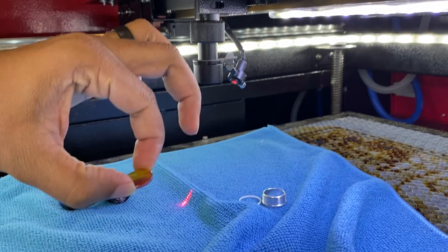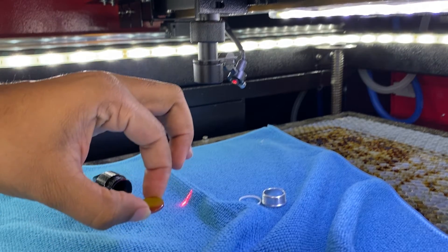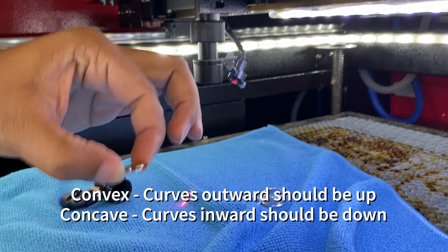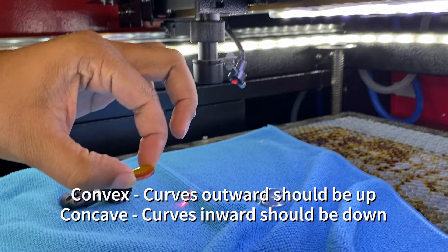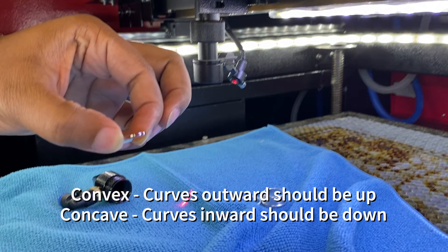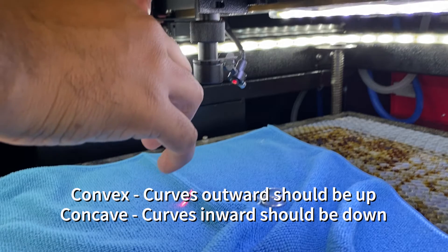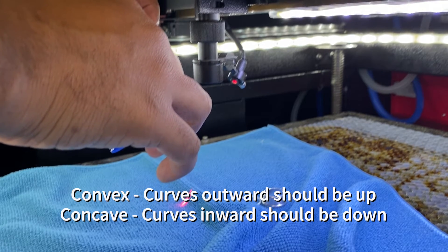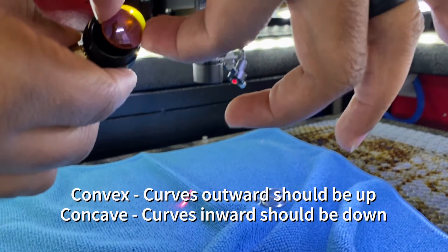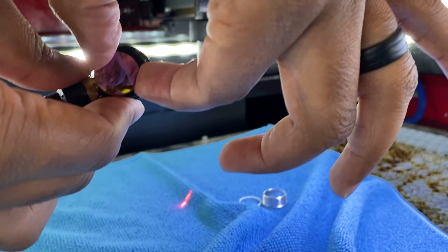Now we're just going to put all of this back together. You want to make sure that the convex side — the curved side — is pointing upwards, and the other side, which is closer to the flat side, is facing downward. You'll also be able to tell because when you put it in, you should be able to see a reflection of yourself, which shows you that you're facing the right direction.